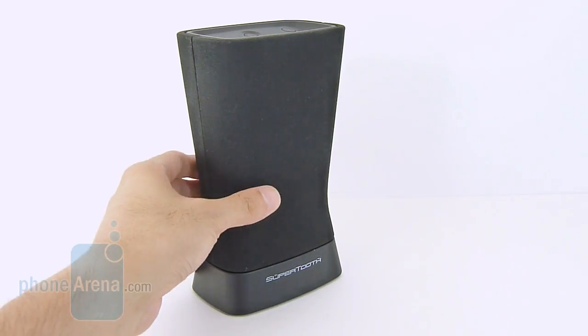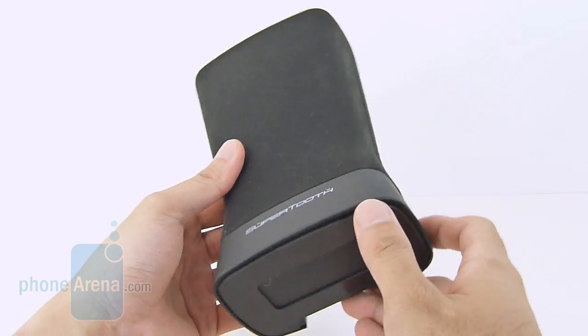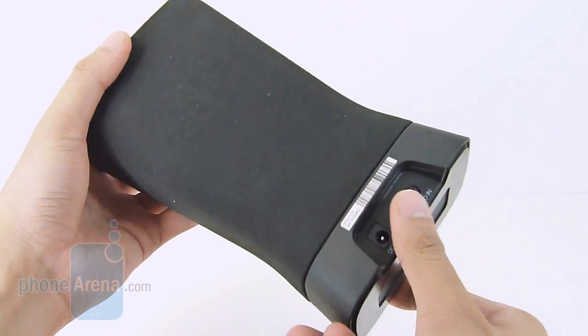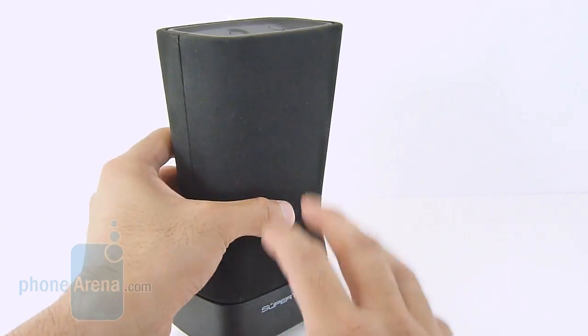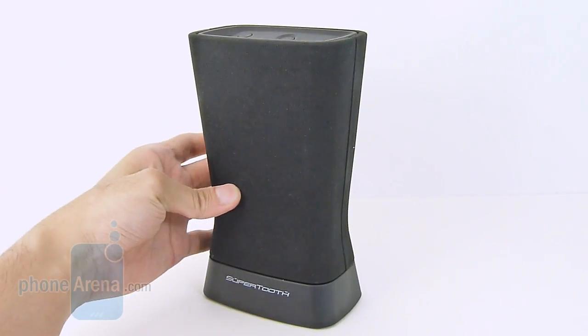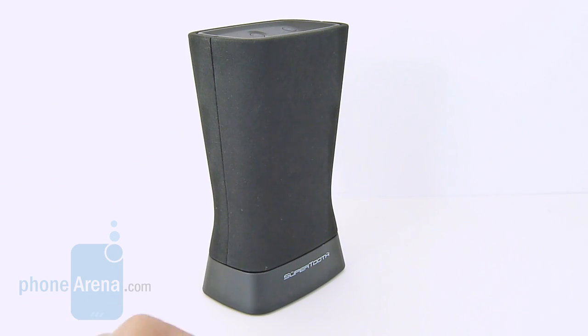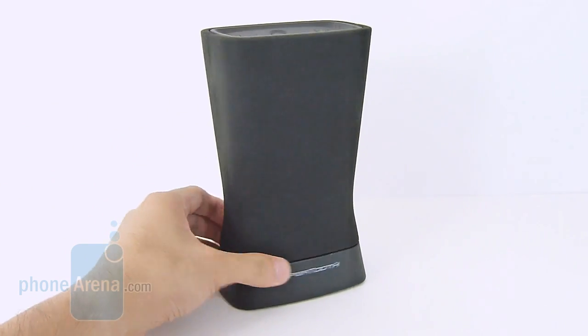Obviously the biggest thing that we appreciate about the SuperTooth Disco 2 is the total redesign it's sporting now. Instead of using the same boxy speaker-like design of its predecessor, it has a very modern appearance. It discreetly hides the fact that it is a speaker. That's what makes it very compelling — it's basically like a piece of art, almost like a vase of some kind, and really does stand out.